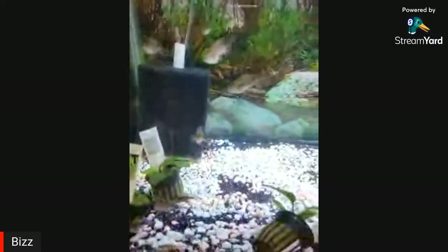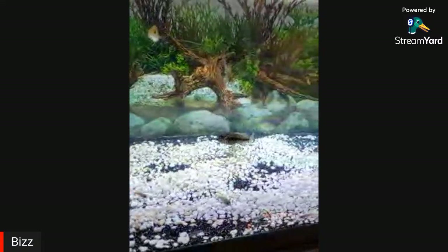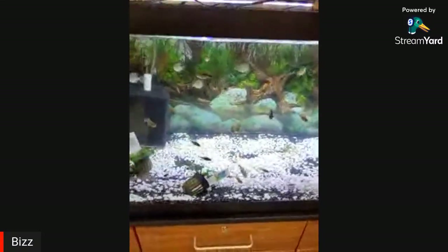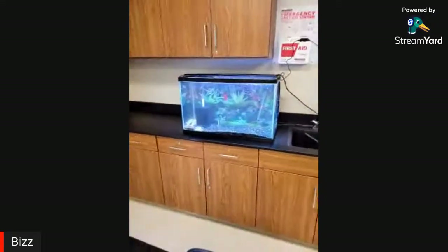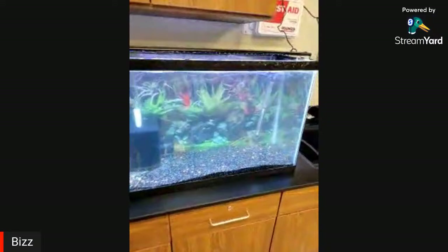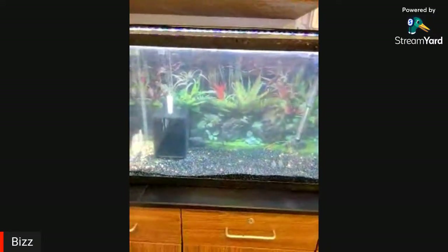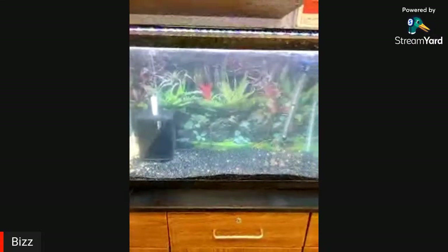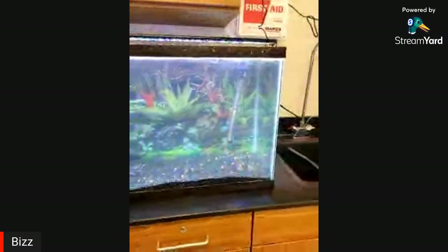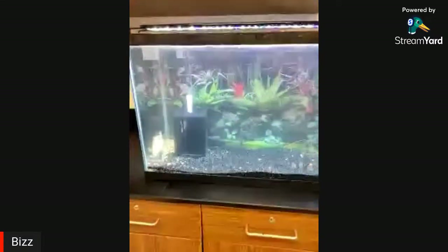If any of those OBs grow out and he wants to do a swap to get some different genetics, that sounds good. The 29-gallon just has a couple of snails — he's going to turn it into a planted tank and move his dojo loaches, rasboras, and everything from his 29-gallon at home into the school.